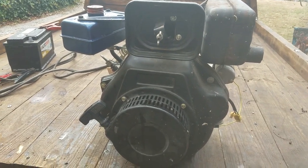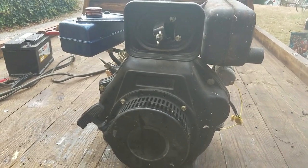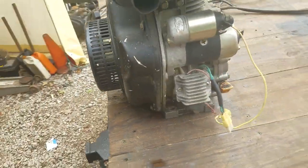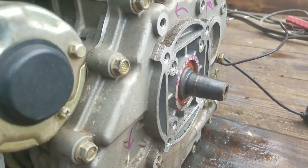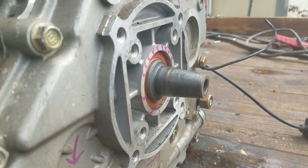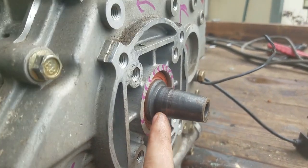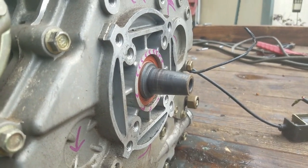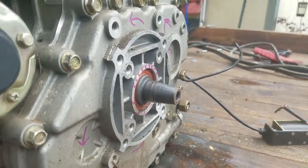There are two big issues stopping it from being a perfect go-kart engine. Issue number one: come around to the backside — tapered crankshaft. Not the big long taper you can buy an adapter for on eBay for 30 bucks, but the little short taper. It's three-quarters of an inch right at the very end and scales up to about an inch, so it's not a very big taper but it's enough to really screw you up. I've got a few ideas about that.